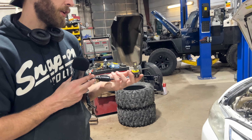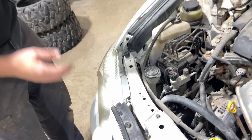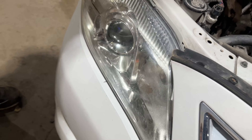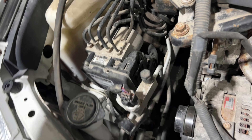First thing we're going to do is pop the hood. You can see these bulbs here that have the glass on them are your low beams, and then the ones on the inside are your high beams. For the low beam application, super easy to get to — there's nothing in the way on either side.